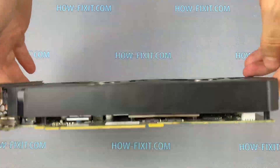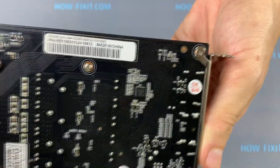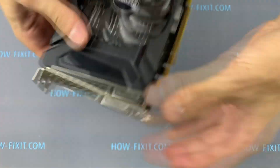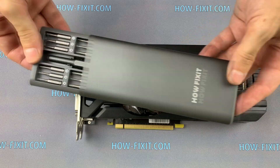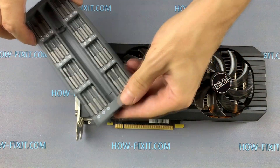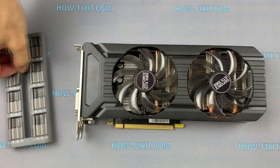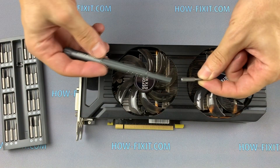Welcome to HowFixit, and today I will show you how to replace the fan on a GeForce GTX 1060. To disassemble the graphics card you will need only a Phillips screwdriver, or Phillips 2.0 if you are using the HowFixit screwdriver set. You will also need an antistatic brush and thermal grease. In the description I'll leave links to all necessary tools and spare parts.